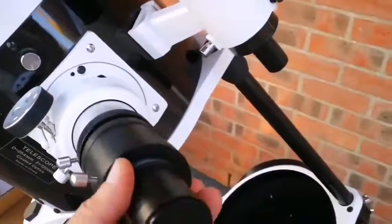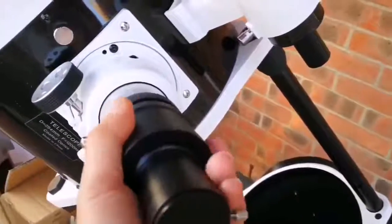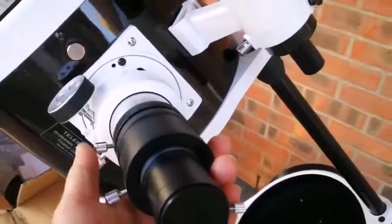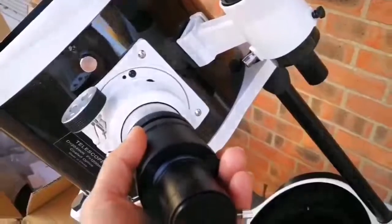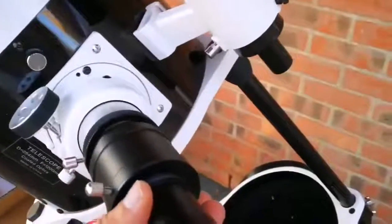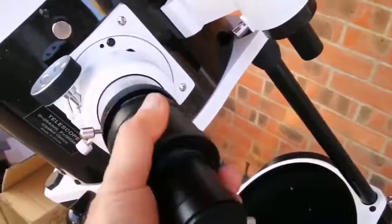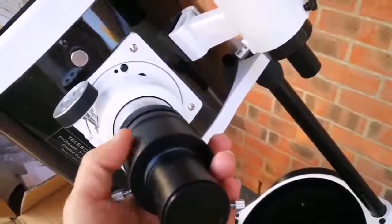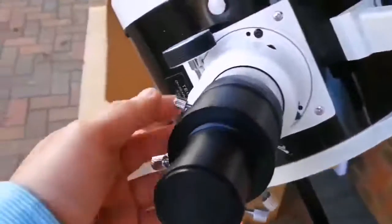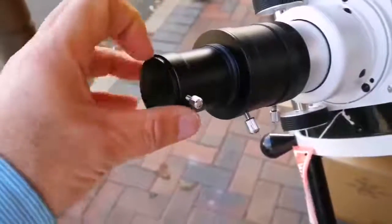This is the eyepiece holder, and this is the adapter for 2-inch to 1.25-inch. I will just loosen up the screws and let it fit into that place. I have now fitted that adapter and I will remove the cap here.